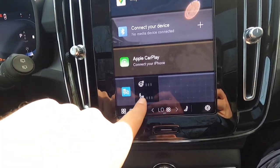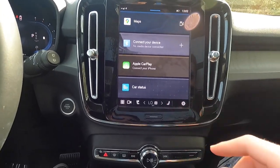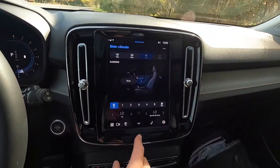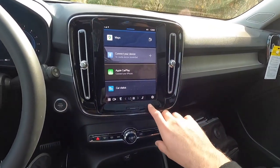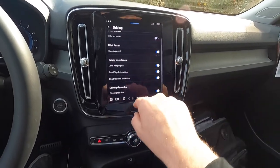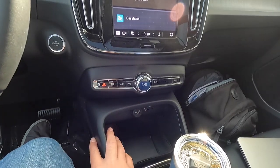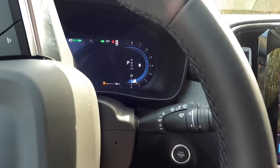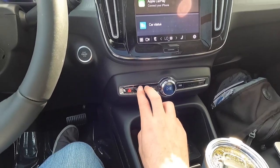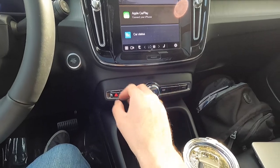Just to the right you'll find heated seat controls for both the driver and passenger, each with three levels of adjustability, along with the heated steering wheel control. Press the center-screen button to bring up the climate screen, or press the home button to return to the home screen. There's a hazard button that actually flashes along with the hazards, front and rear defroster buttons — the rear defroster also activates the heated side mirrors — and media controls including back, forward, play/pause, and a volume knob.